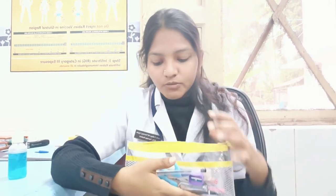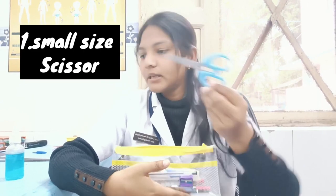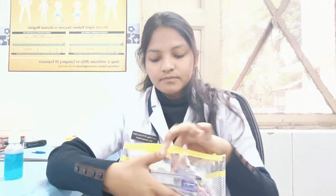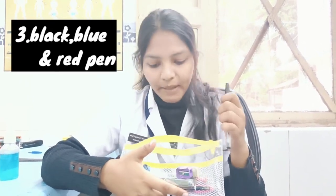First of all, you need to keep a small size scissors. Then next you need to have a thermometer. Third, you need to have pens.